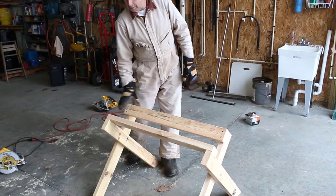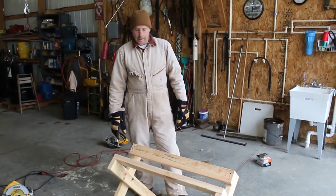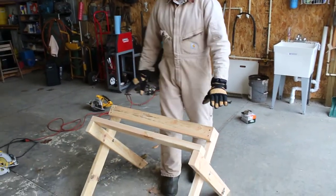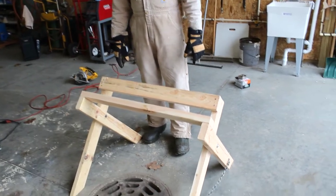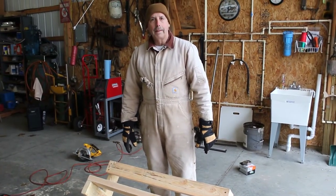So we built this cheap thing out of wood and we hope it will help. As soon as we get our next deer we'll see how it works. I don't know about the height — we may have to shorten it a little bit — but we're going to give it a try. You may want to try it; it'll maybe save you some time. Thanks.